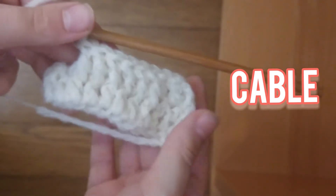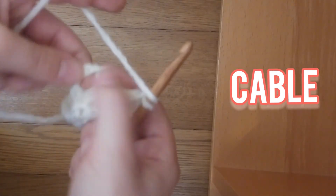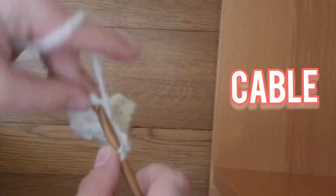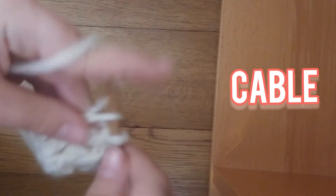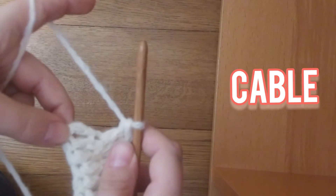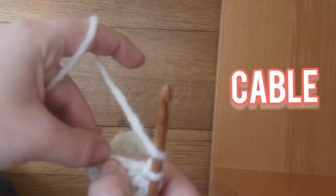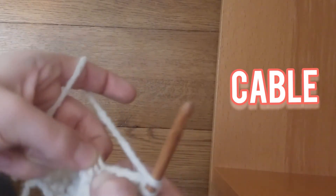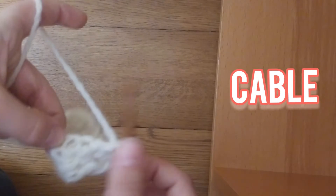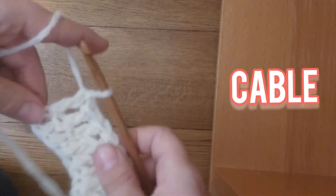Now that you've front post double crocheted 6, you're going to put 3 double crochets here, including that chain 3 that we did at the beginning. 1, 2, and now this is the tricky part for a beginner. Once you do this more often, it gets easier. You're just going to insert your hook into that 3rd chain — so that hole right there.